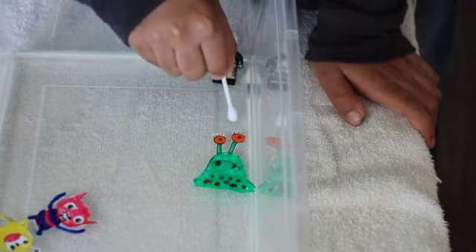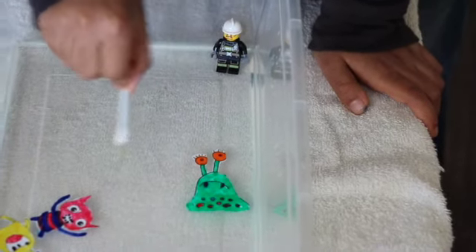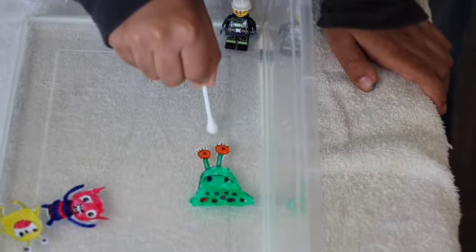That's why you have to wash your hands — to protect yourself from bacteria and virus. All right, we're good.